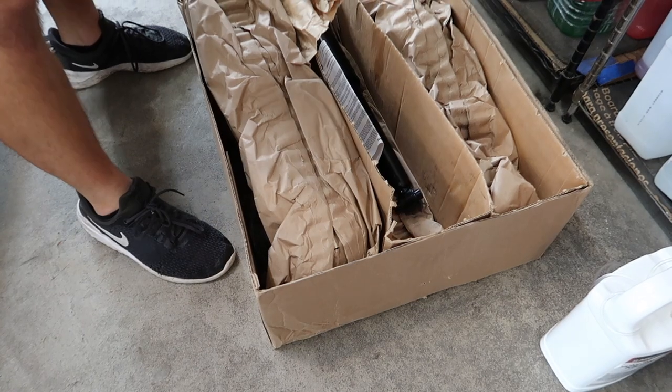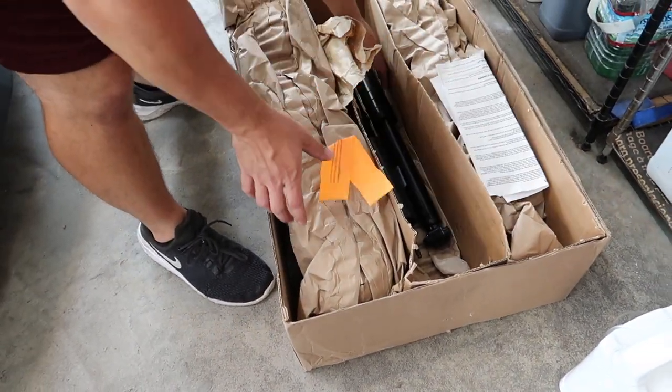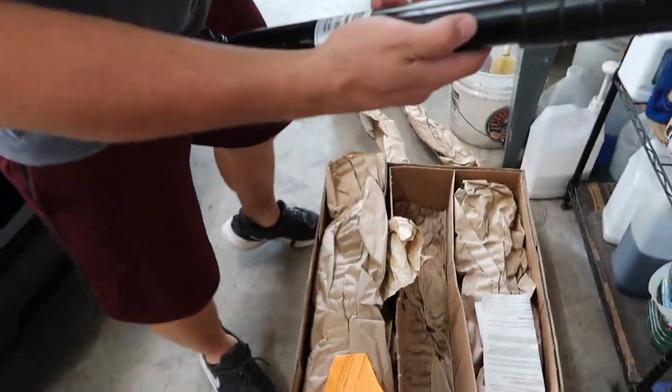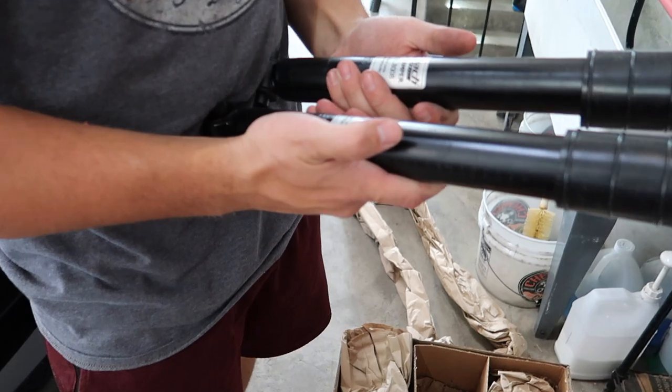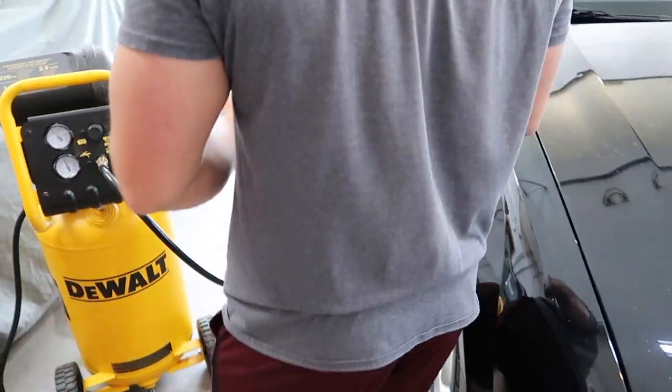A little unboxing over here. More stickers — the problem is they put these stickers in there but they're all bent from the packaging. Here's the shock absorbers. I wonder if these part numbers are even different than the other ones. These are supposed to be the right ones now, so we're going to put them in.